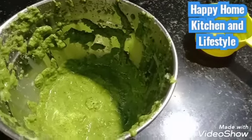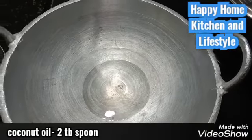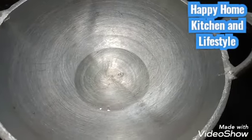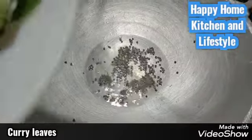Now we will add a little green color. 1 tablespoon of salt.